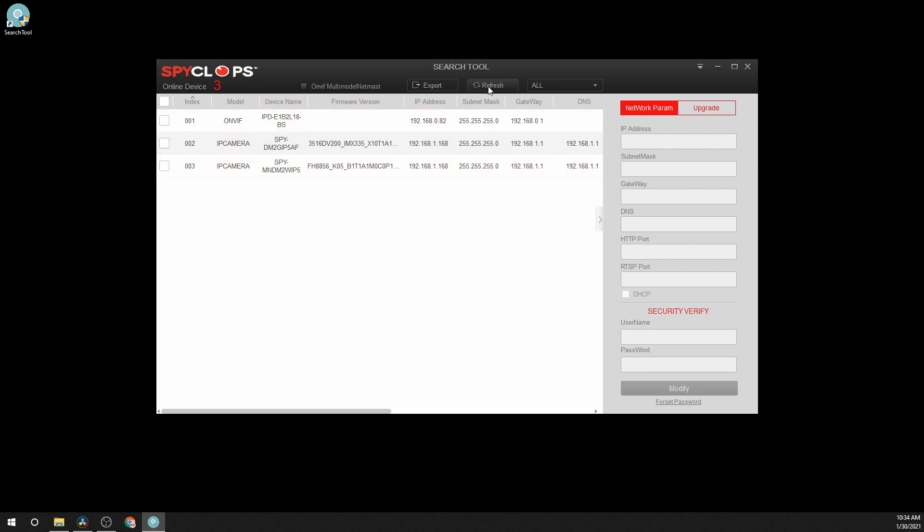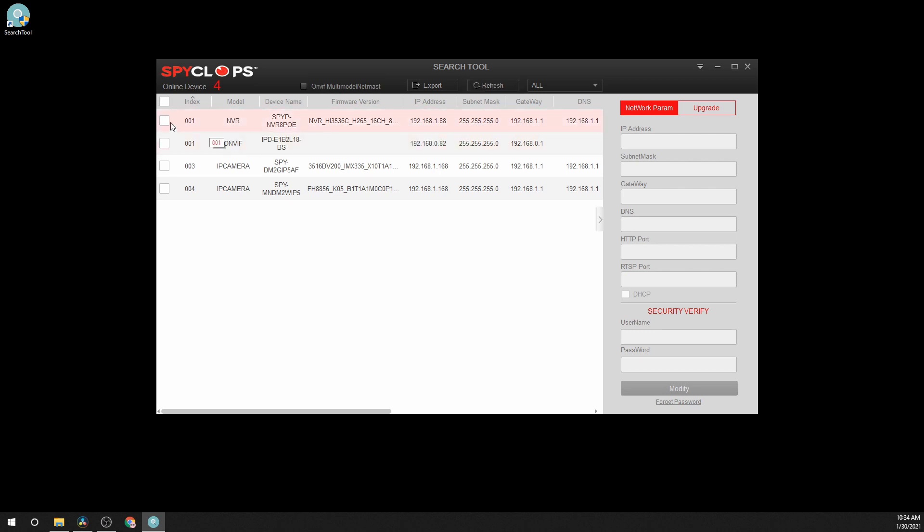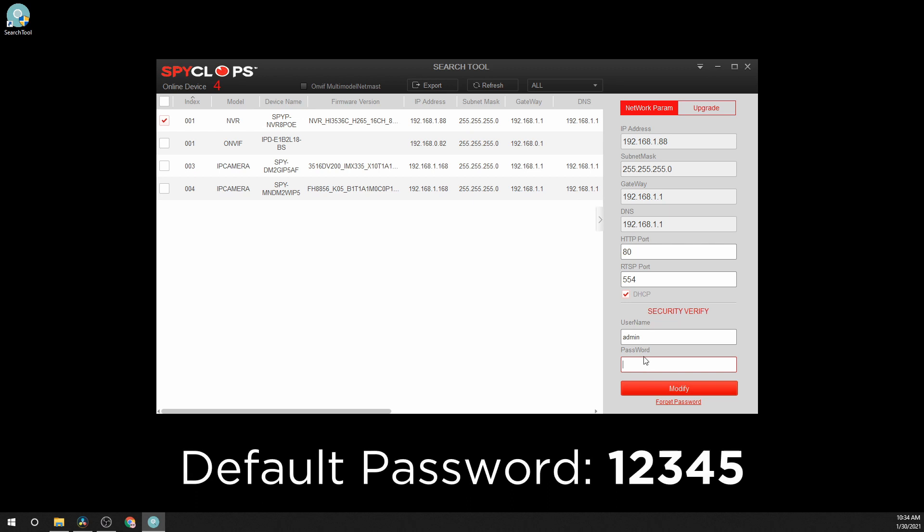Hit the Refresh button to ensure that all of the devices on the network can be found. Once you have found the NVR or XVR, put a check mark next to it and put a check mark on DHCP. Type in the default password of 1, 2, 3, 4, 5, then click Modify.